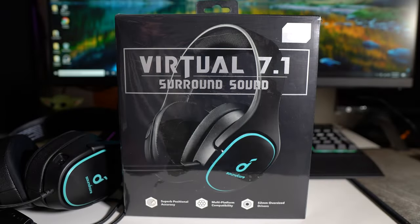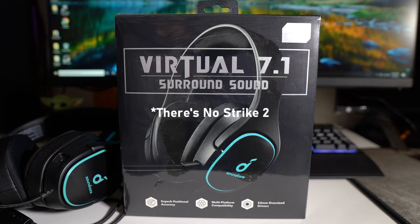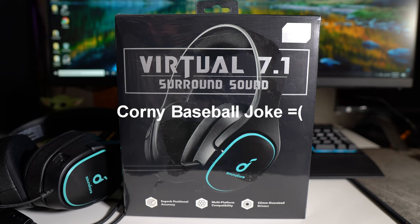Alright guys, so what I wanted to check out was a few gaming headphones under $50. I bought so many different ones and I finally have a chance to make videos and mini reviews about them. As far as this one, I picked it up from Amazon — these are the Soundcore Strike Threes. There was a Strike One, Strike Two, and these are the Strike Three, so hopefully they hold up.